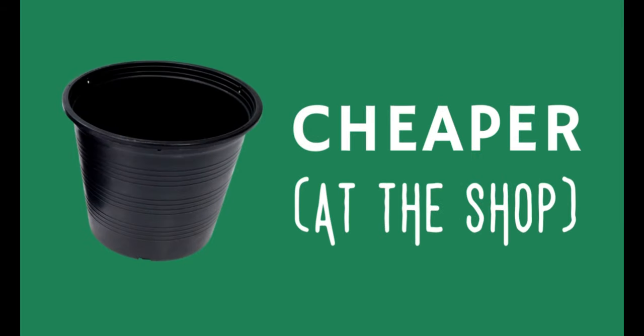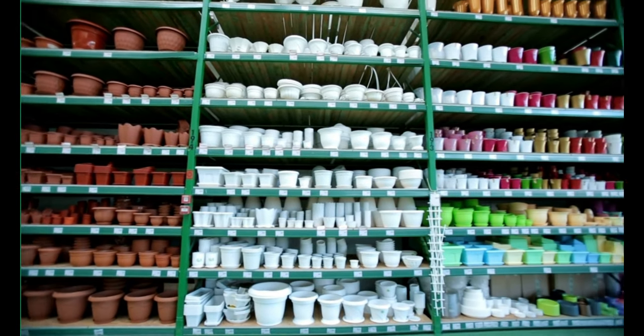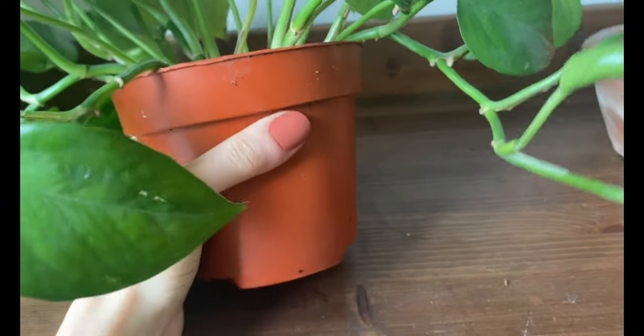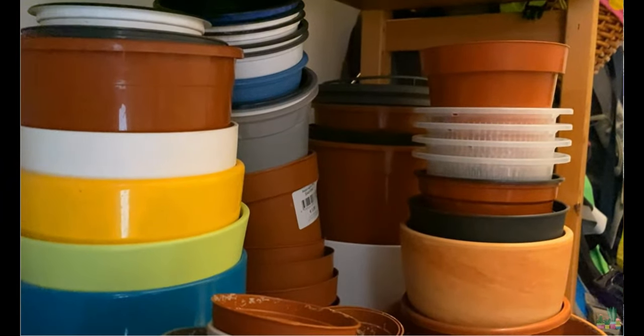There are many advantages to plastic, which is why it is so common. The first one is that it is very cheap — one of the cheapest pots you can get, which makes it a good option if you have many plants and don't want to break the bank. Another great thing about plastic is that it's very durable, so it can last for long periods of time. If you repot your plant, save the plastic pot because you can reuse it for other plants.